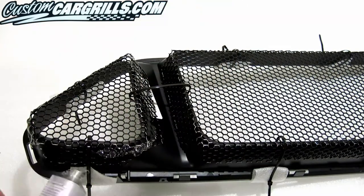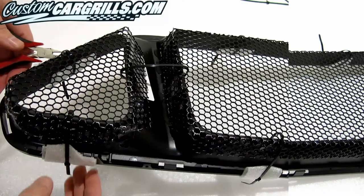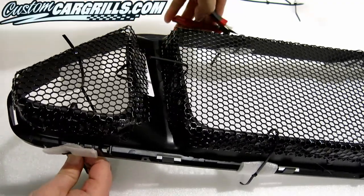Between the top and bottom set, I used two tubes of Goop total. After it's dried for about 24 hours total, it's time to cut the ties off and remove the foam.